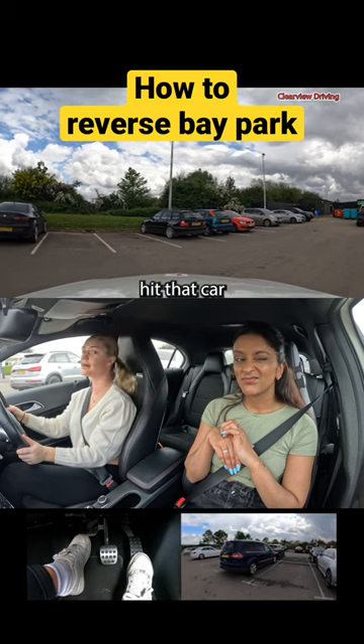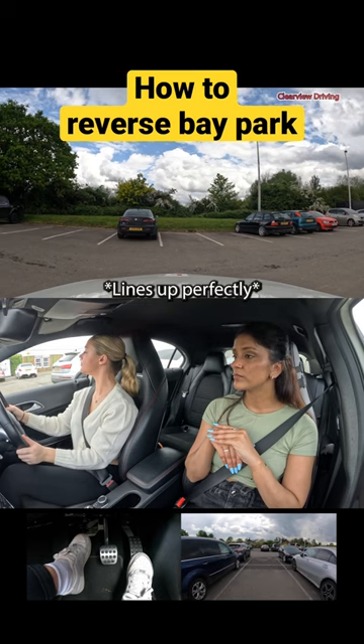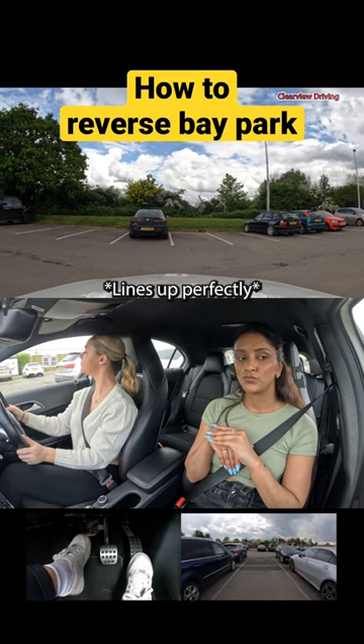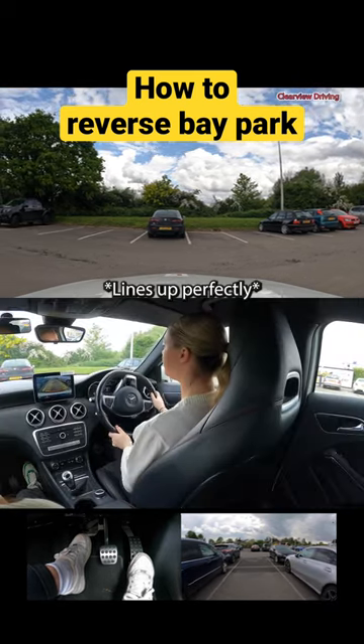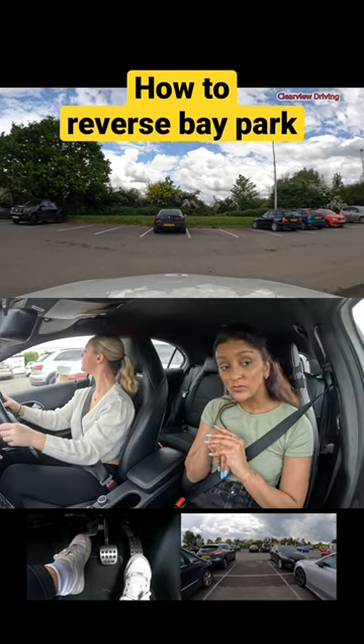It looks harder — I'm going to hit that. Keep checking mirrors and blind spots and straighten up the wheel as the car straightens up in the bay. Continue looking out the back window and keep reversing in a straight line until you've lined up with the driver's seat of the car next to you.